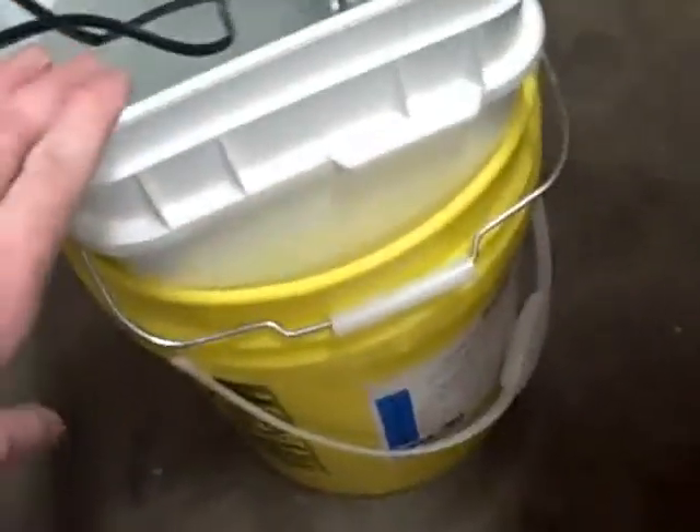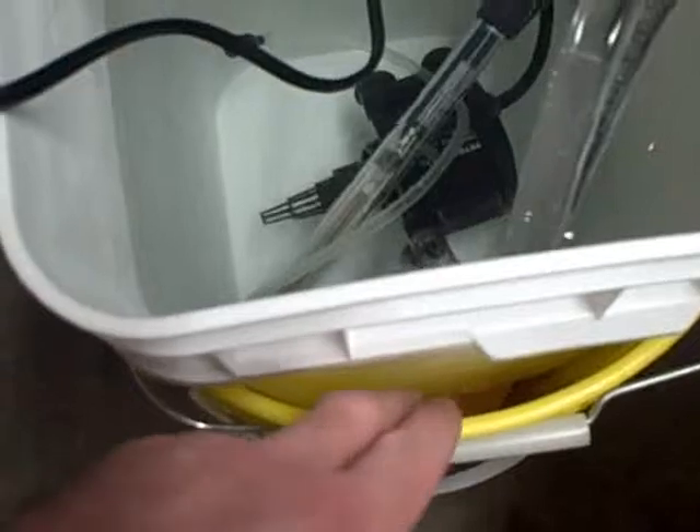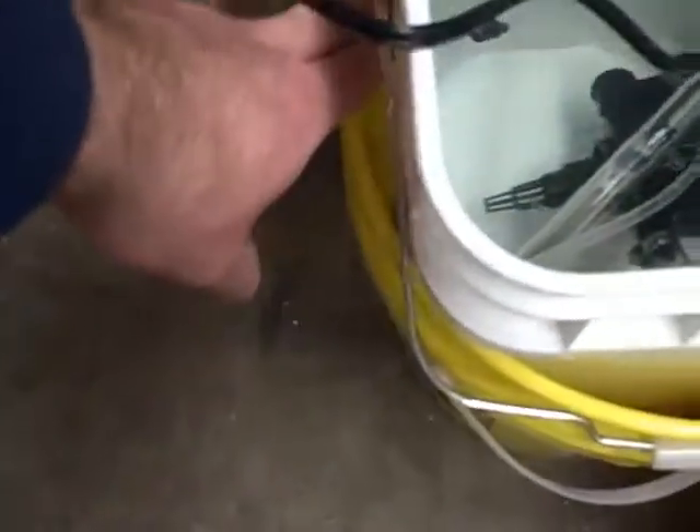I took some newspaper and jammed it around the edge. I also put my bucket inside another bucket to keep it off the concrete floor, and added some insulation on the bottom. Eventually I'm going to fill the gaps with newspaper or spray foam insulation to have a completely contained, heated unit.